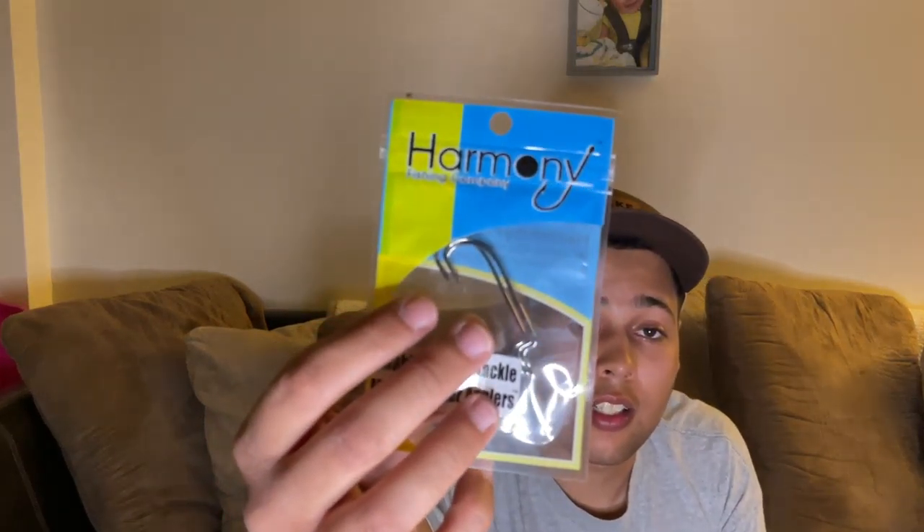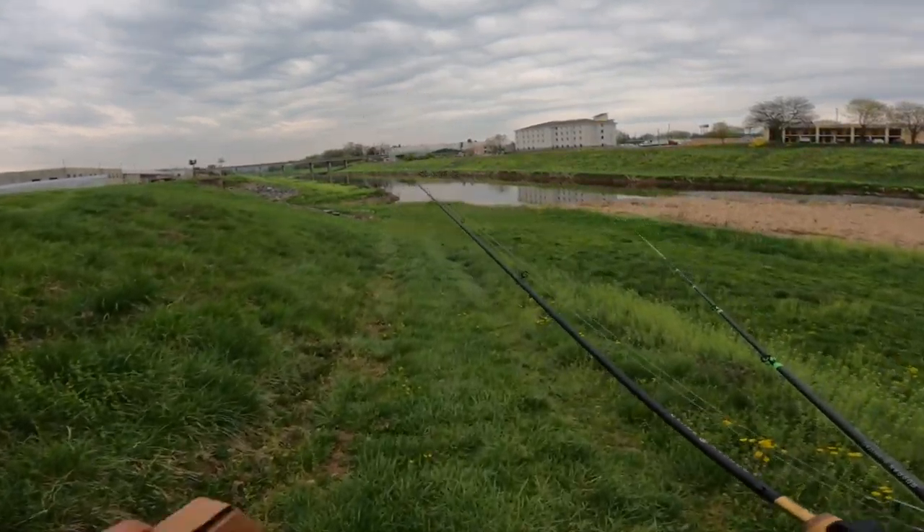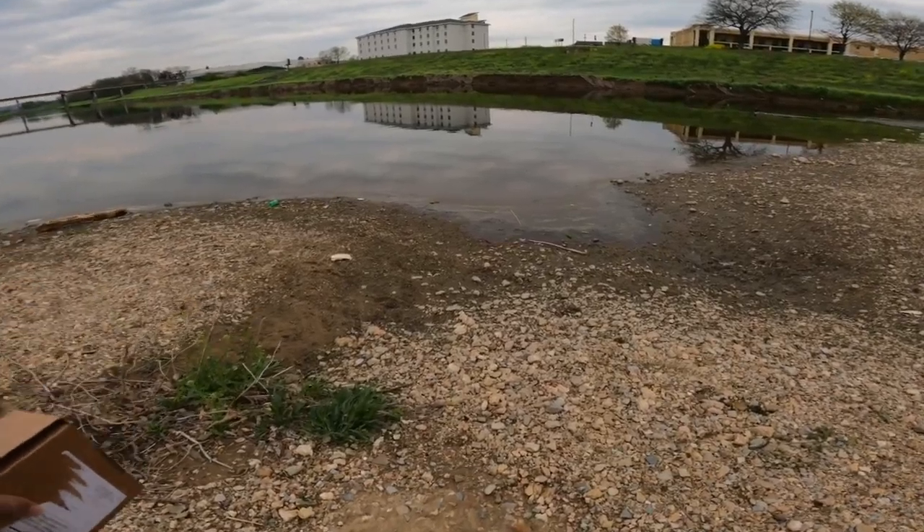They look almost identical to a real crawfish, so yeah. Next, we got some Harmony Fishing hooks but they don't tell you the size, so unless you're a good guesser or have a hook to compare — yeah. This is the last thing in here already, man. That wasn't a lot, but we have some Excite plastic worms.